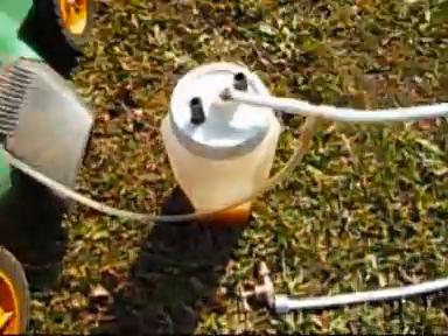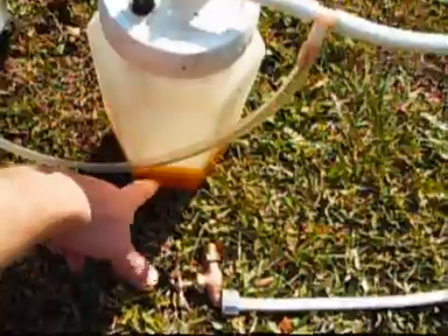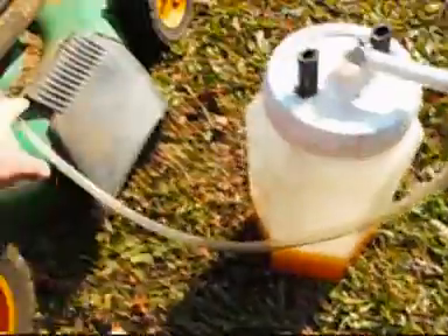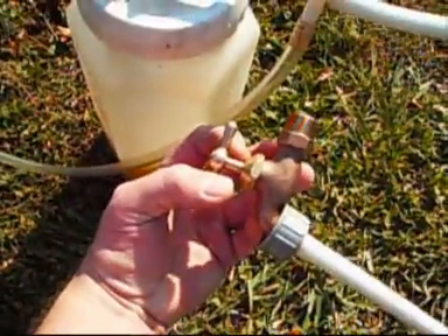Hi, everyone. This is my vapor agent carburetor. I used two tubes, went all the way to the bottom to bubble gas into vapor, which runs into a T. One runs into my carburetor. The other one runs to my air intake that I use to control the throttle.